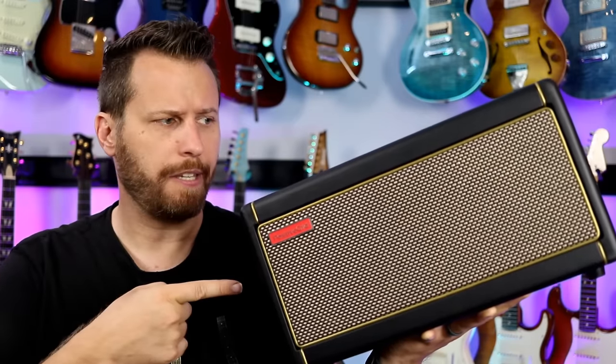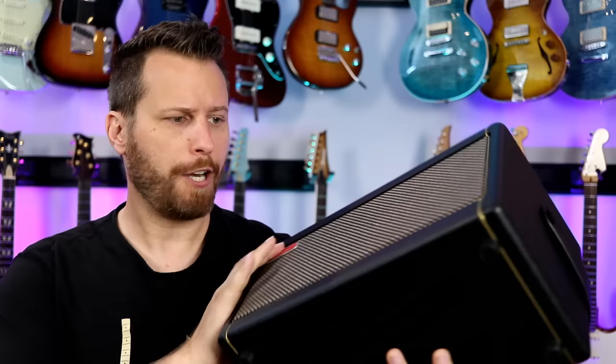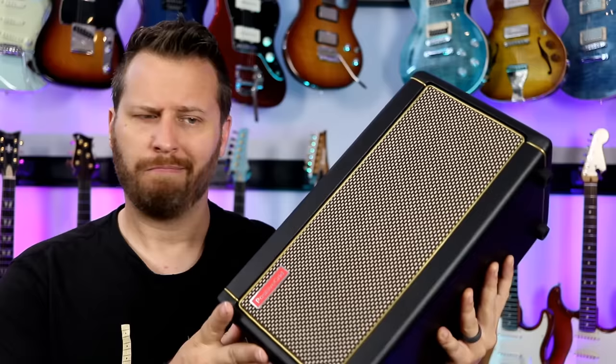So what exactly is the Spark? Is it a practice amp? A Bluetooth speaker? An audio interface? A multi-effects unit? An amp and cab simulator? A drum machine? Well, yeah, it's all those things. Today we're checking it out.